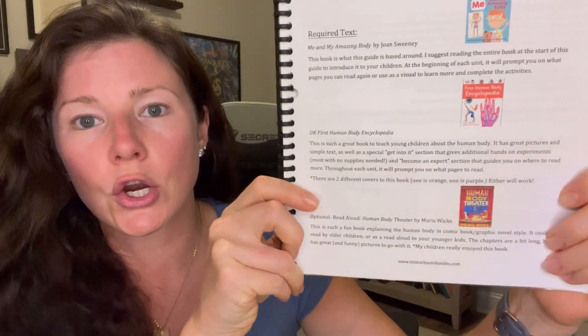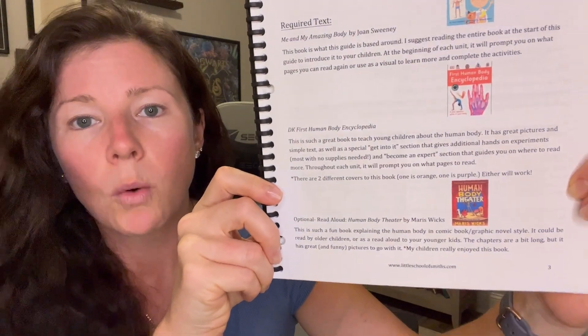There's also a third optional book called 'Human Body Theater.' It's a big graphic novel where you're the audience member reading it, and a little skeleton walks out on stage and runs you through the entire human body. I went ahead and got it. It was a little too old for my kids — we dropped it about halfway through because it was a lot. It helped drive the points home for my oldest, but my youngest's eyes were glazing over. I'll use it again when they're both a little older.